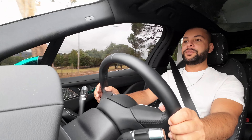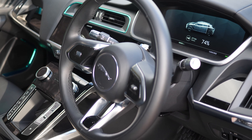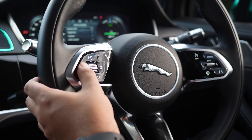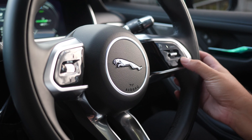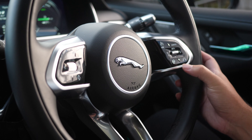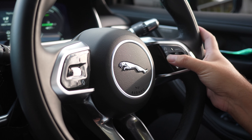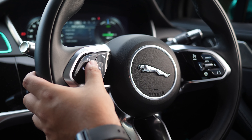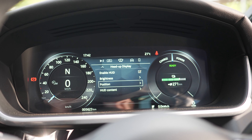Very comfortable — I'm seated nice and high, the steering wheel adjusted just right. The buttons on the steering wheel are not very ergonomically set up; the touch surfaces are tricky to use. On the right inside you've got lane keeping assist, heated steering wheel, cruise control, and a speed limiter. It's adaptive cruise — you can set the following distance and desired speed.